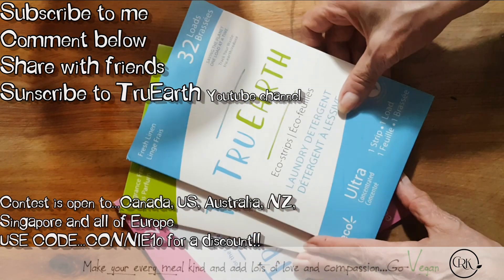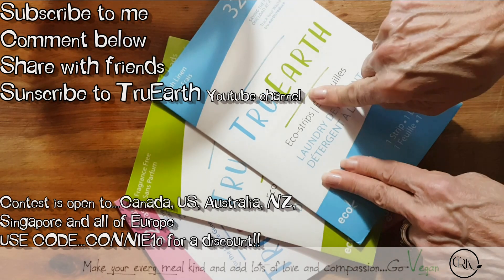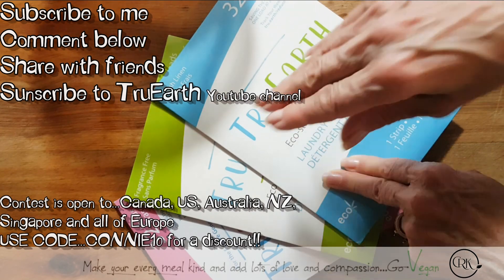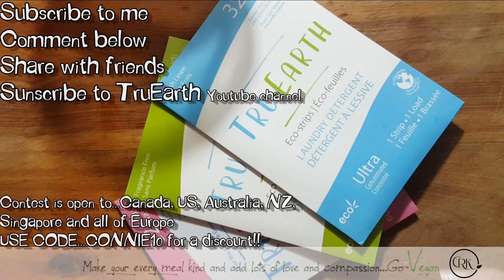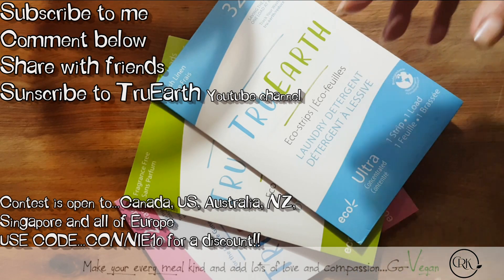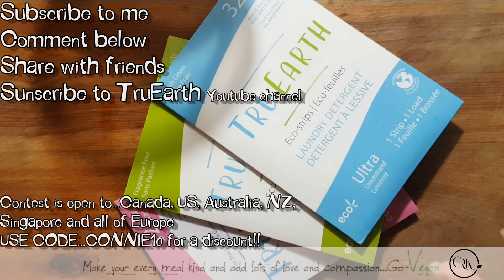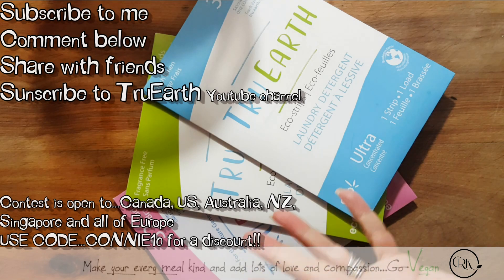So I'm excited for two of you to win this. And remember guys, you have to be subscribed to me — go and subscribe, and leave a comment. Go onto their YouTube channel, you'll get to see a little video on their product. Leave a comment there and tell them how appreciative you are that these guys were able to create such a wonderful product that really leaves no footprint on this planet. Try to recycle less by buying things that you don't have to recycle, and be there for your kids because they are our future and this is the only home they have.